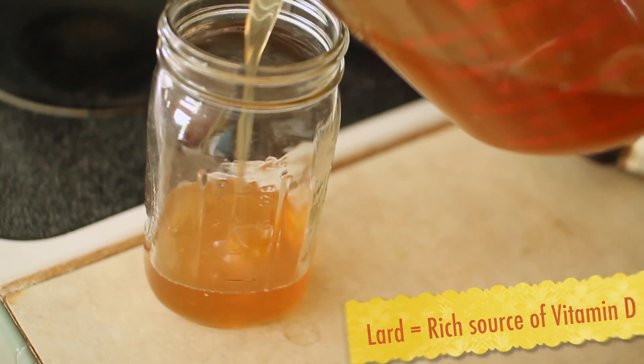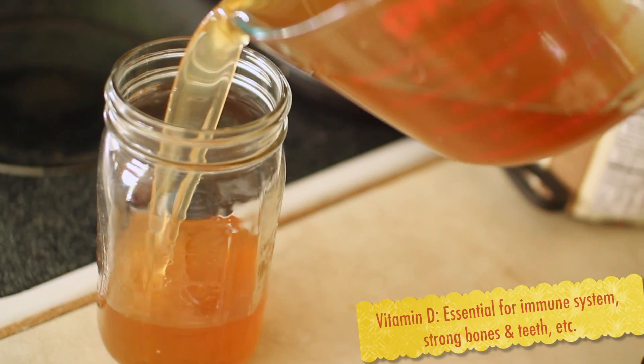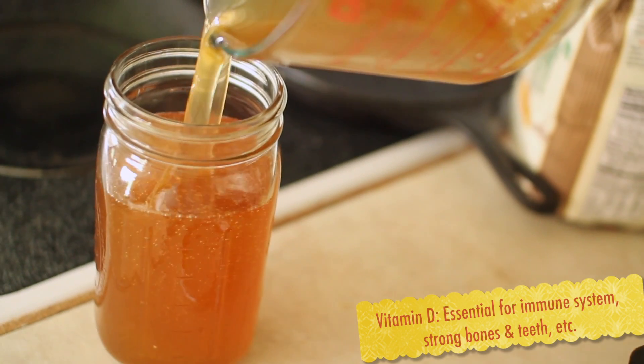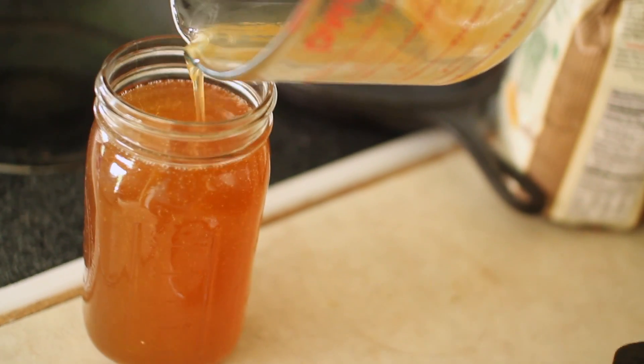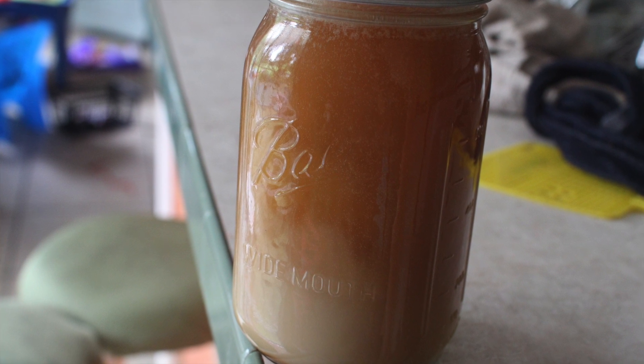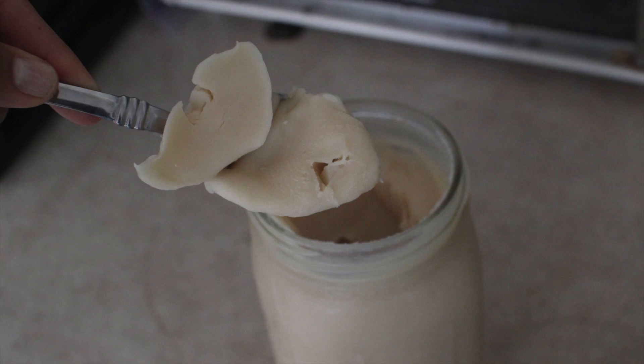I ended up with about four cups of the rendered lard. I'm pouring it into a quart-sized jar here, and you can see the color just looks like oil at room temperature, but as it starts to cool off it's going to get lighter. You can see it start to turn a little cream towards the bottom, and after a few hours in the fridge it looks like this.